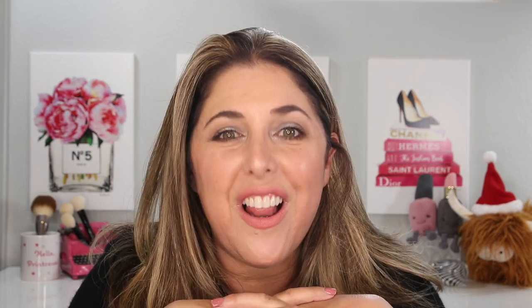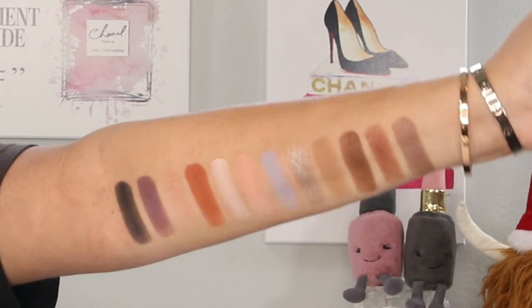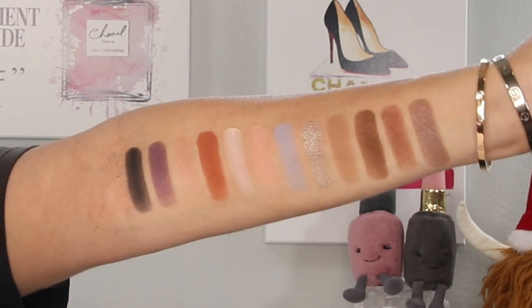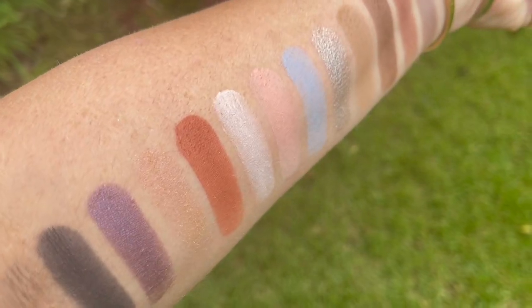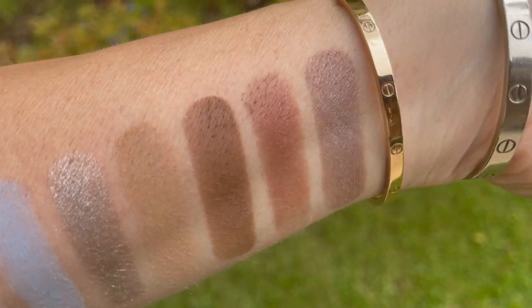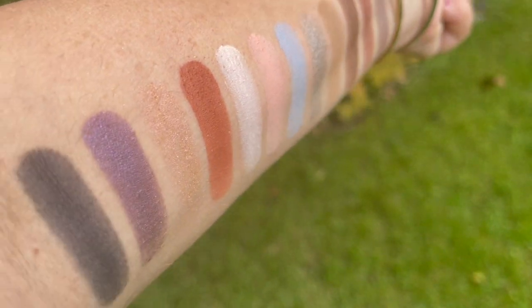I want to show you now some of these swatches on my arm in studio lighting. There are 12 different shades, and they definitely run the gamut all the way from neutral shades to fun pops of purple and blue and some very dark shades as well. You could go super retro with this look, or you can be very of the moment. Let's head outside into the California sunshine and show you these in natural lighting, in my front yard, to see them at their best.